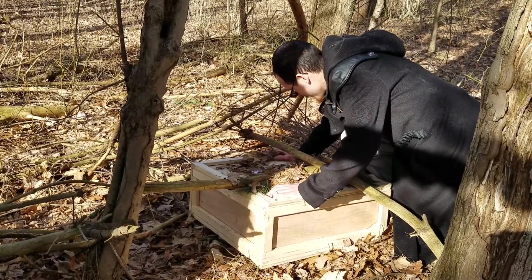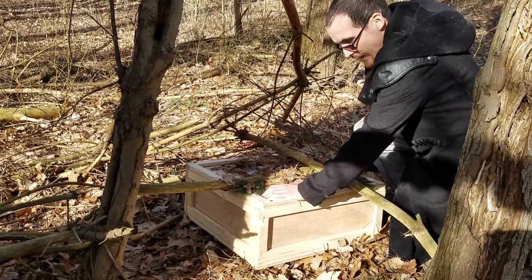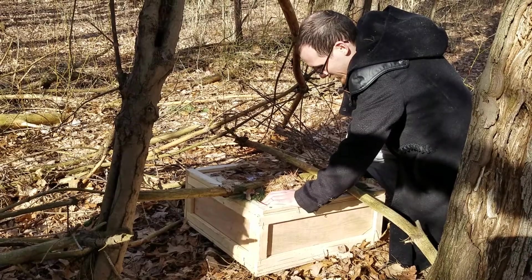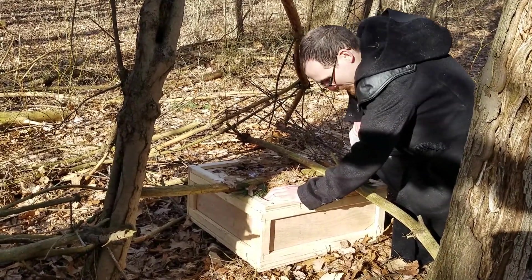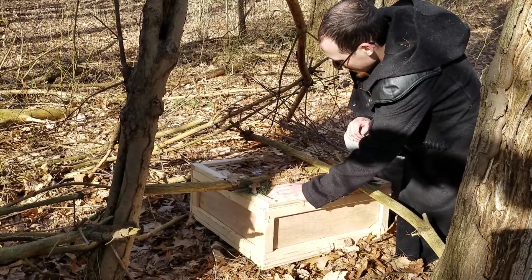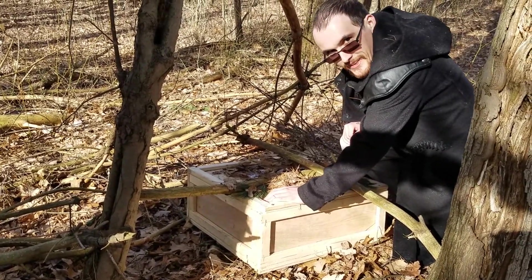This is it. I can't believe that the Sages of Floridur actually managed to keep this in one piece. Let's take it inside.